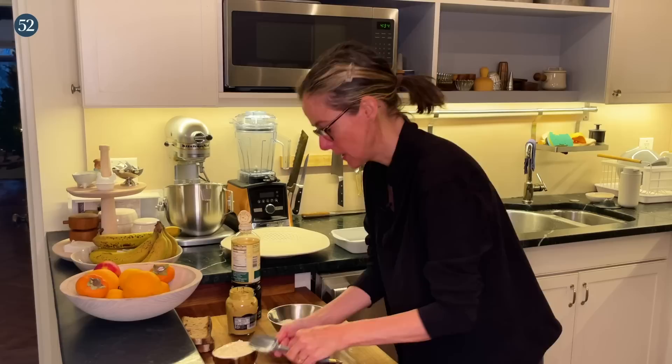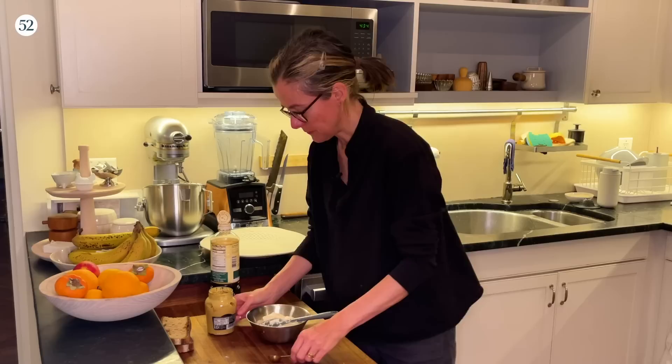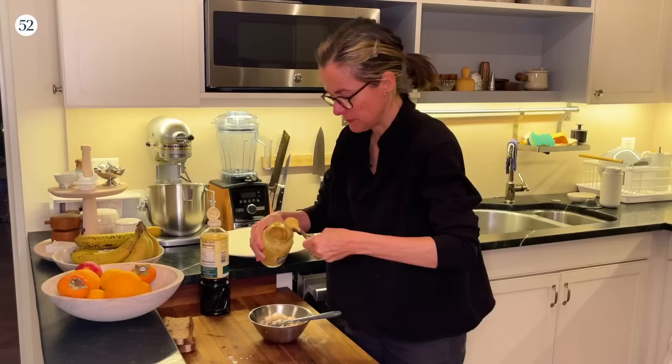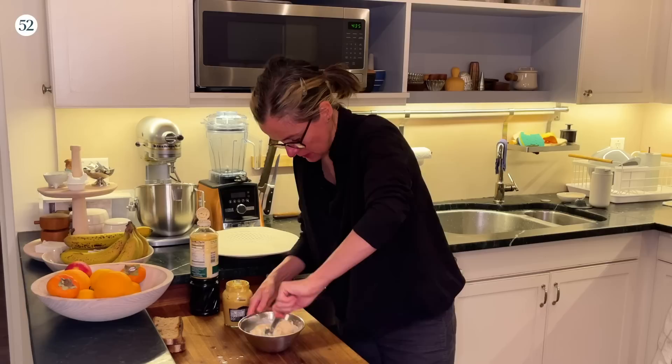I've measured out a cup of mayonnaise, which must be said is a healthy amount. Then we're going to do half a teaspoon of low-sodium soy sauce, and two teaspoons of Dijon — I like to mix it up in the jar first because it gets that weird juice sometimes. So we've got cheese, anchovy, soy sauce, Dijon, and mayo. This is going to be a very hearty chicken Caesar salad.